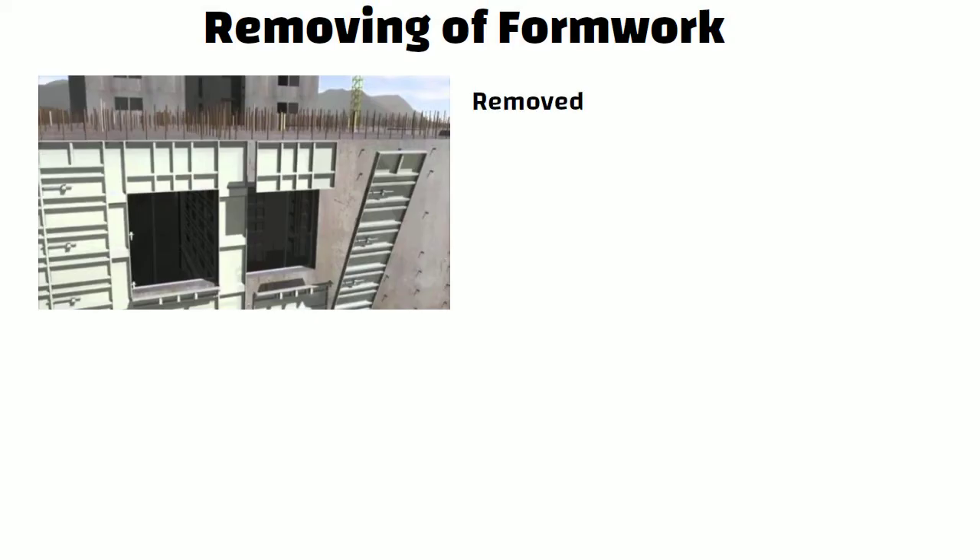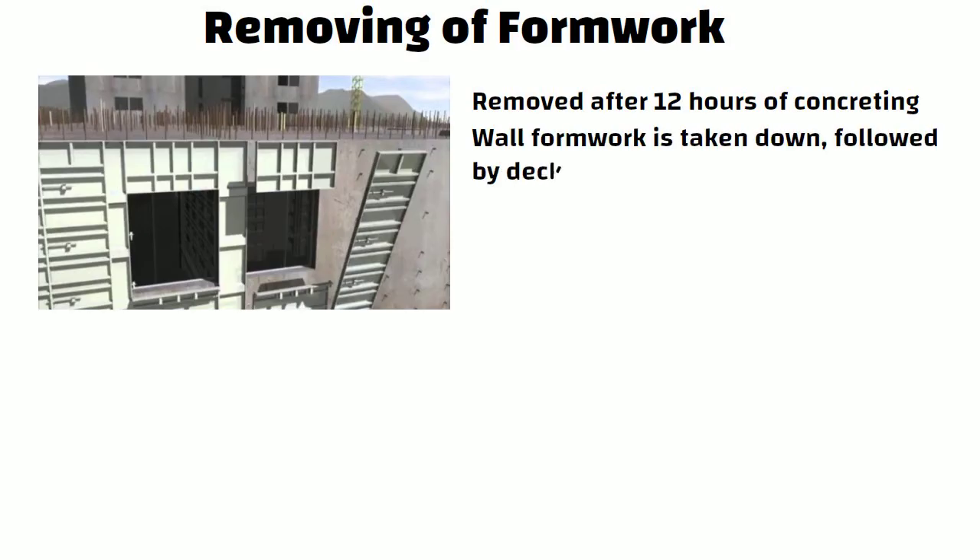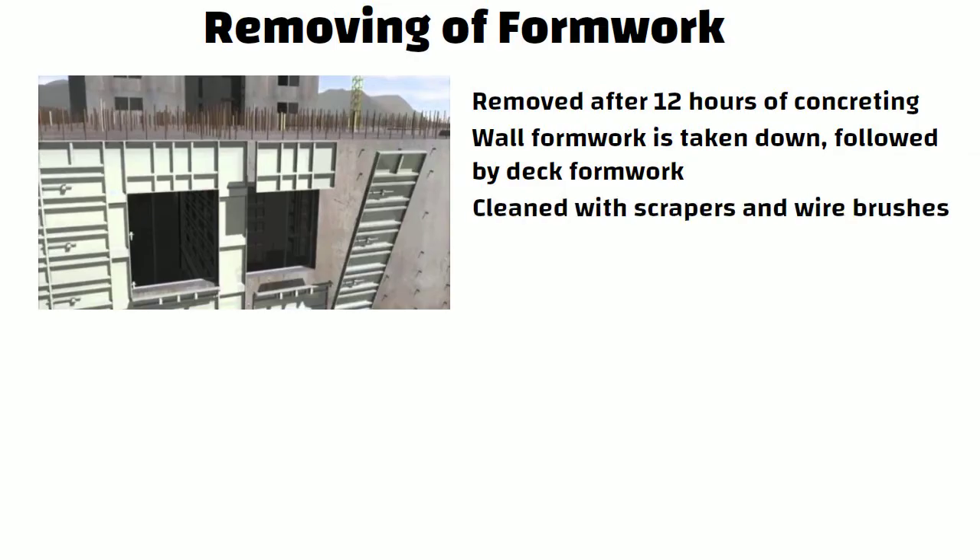The next step is removing the formwork. Normally all formwork can be removed after 12 hours of concreting. First the wall formwork is taken down, followed by the deck formwork. The removed formwork is cleaned with scrapers and wire brushes.